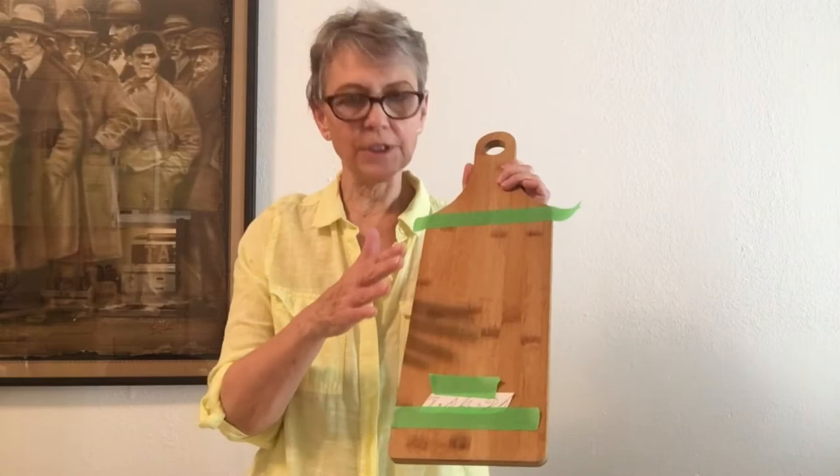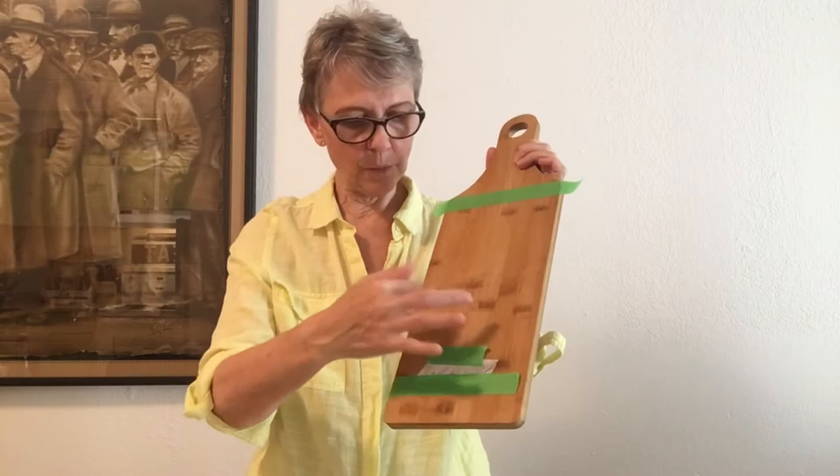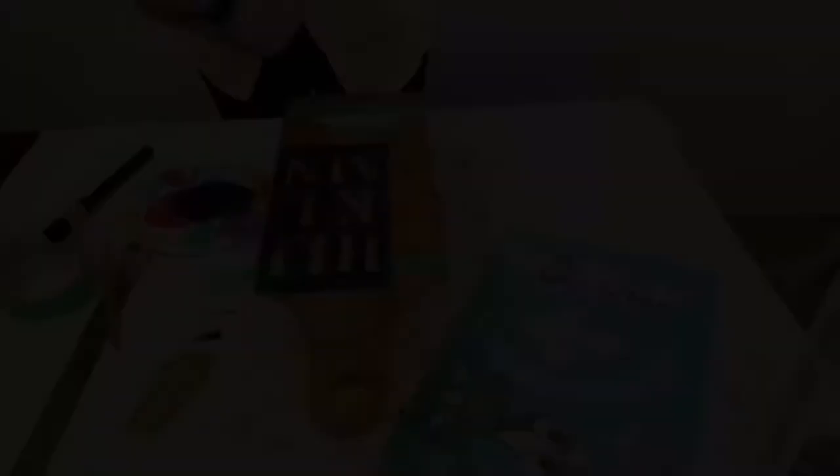So because this board is for my daughter — she recently got married — I'm just going to put their initials on it, then the date that they got married, and then I'm going to do a border. I have a couple of stencils that I'm going to use.